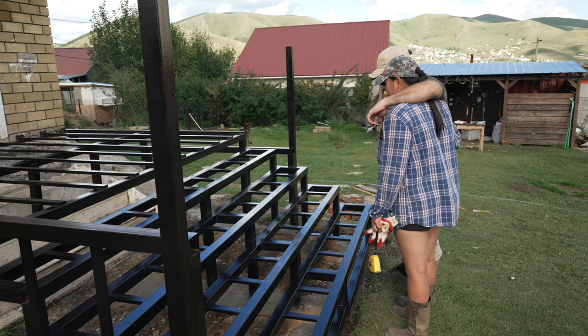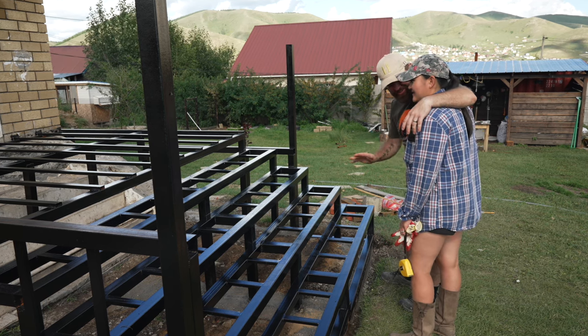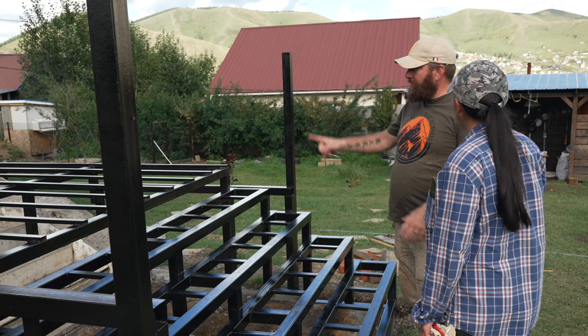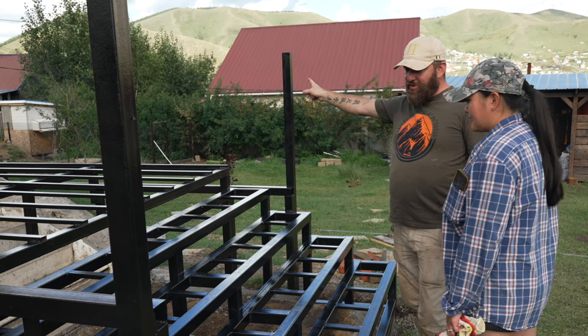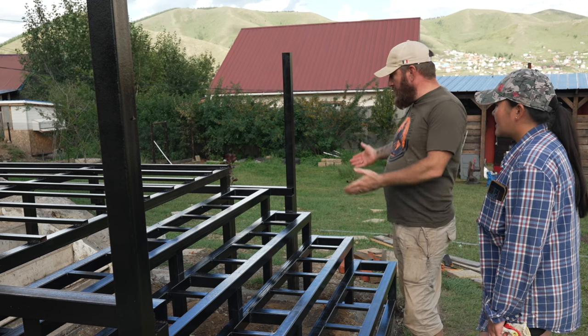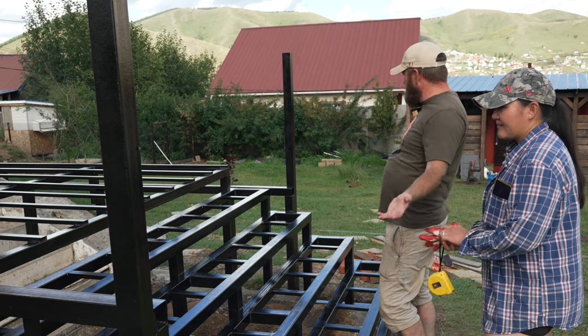I think it looks great. The hottest part is probably the steps — we still have to do steps on that side over there and on that side over there. It's a bit smaller, so about half the size. Nice to have it done. Now we have two more decks to build.